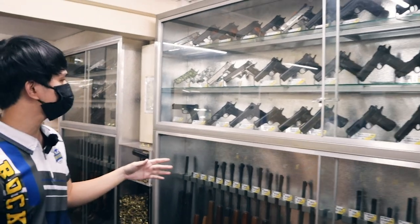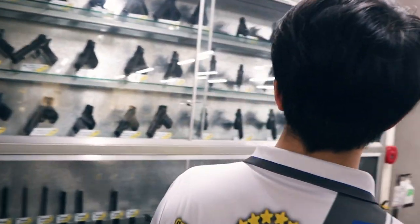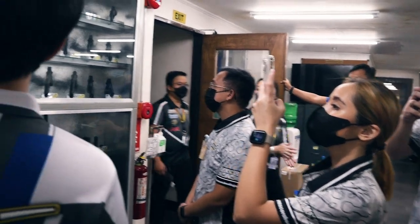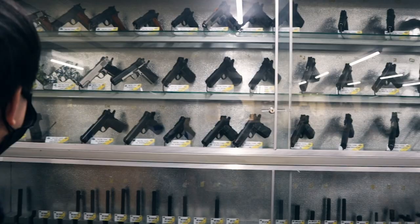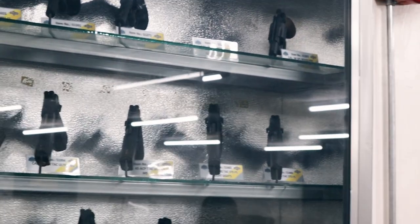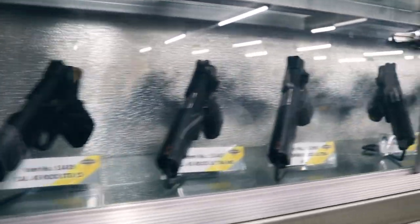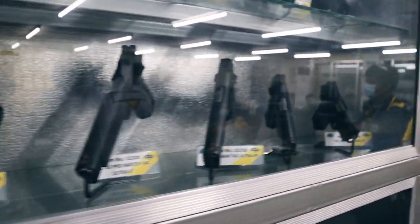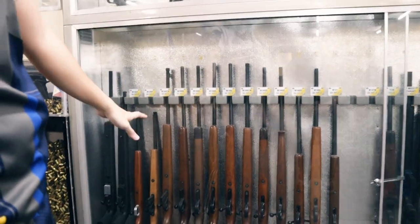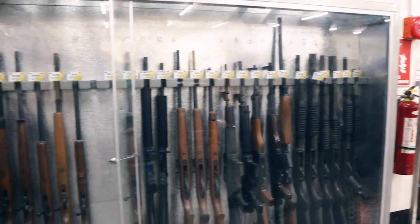We have various M1911 models from different calibers — starting from .45, .40, we also have 22 TCM, our own trademark caliber. Then we also have XT pistols. This is our STK pistol — this is the assembled one — in different colors. We also do different finishes: hydrographics, black parkerized finish, nickel plating, polished nickel, and also Cerakote. Before we also produced shotguns and different rifle models. As you can see, before it had a wooden gunstock, but as prices increased and it became more valuable, we ventured into polymer gunstocks.